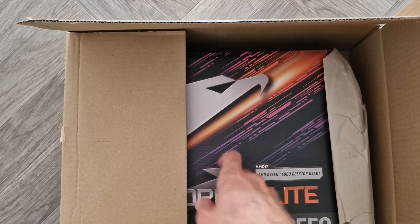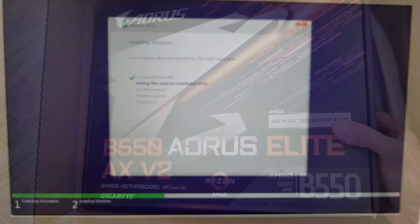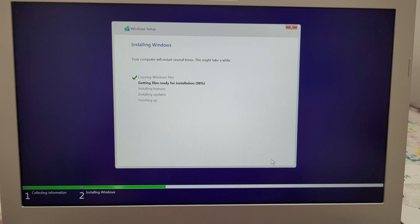Hey everyone, if your motherboard is faulty or maybe you just want to upgrade it, you might be wondering whether you need to go through all the hassle of reinstalling Windows, which is quicker than it used to be like 10 years ago, but it still takes quite a long time.